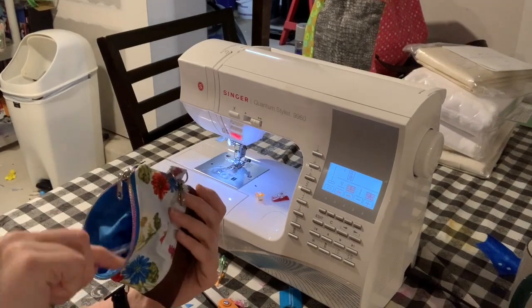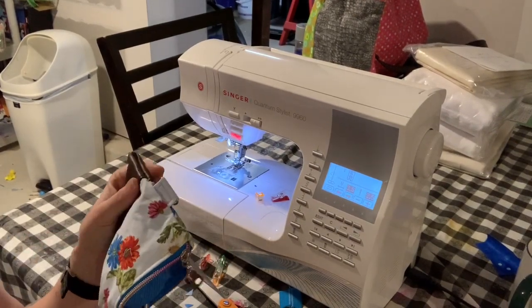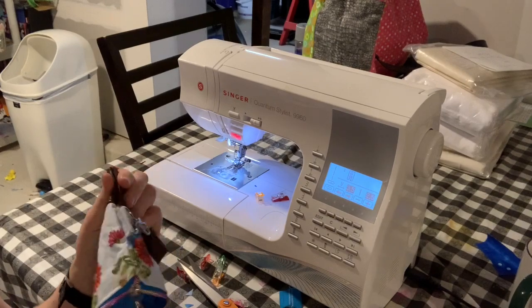Gently push out the corners with a chopstick or something that you can use to make them look nice and clean and crisp.